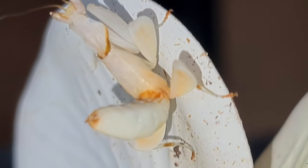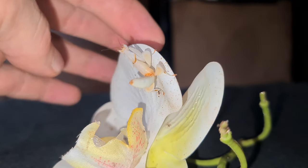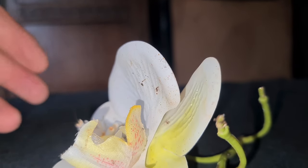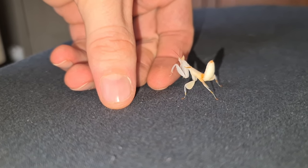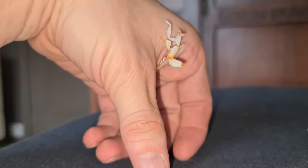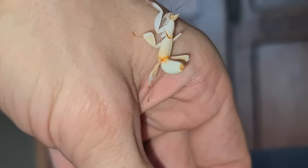Hello YouTubers, it's been a while since we've seen Sally the Orchid Mantis, so I thought I'd do an update. There she is — she sure does love her flower, bless her cotton socks. Quick on her feet, we see. Wow, did you see that? It's spectacular. She has just recently molted her skin.